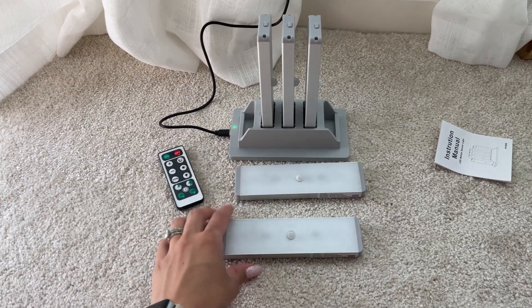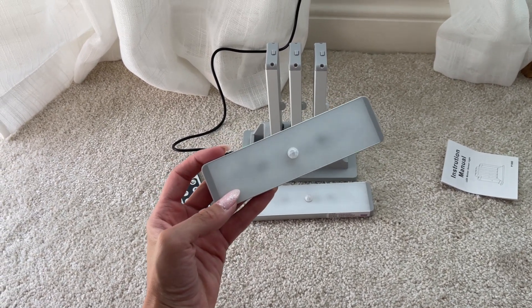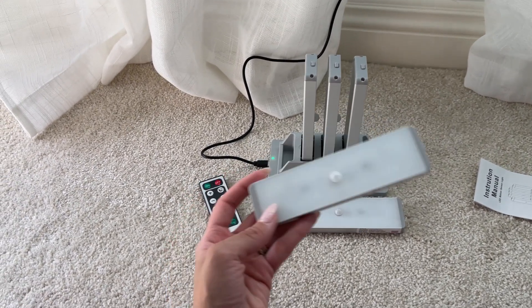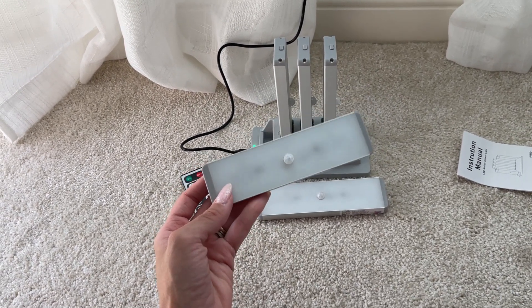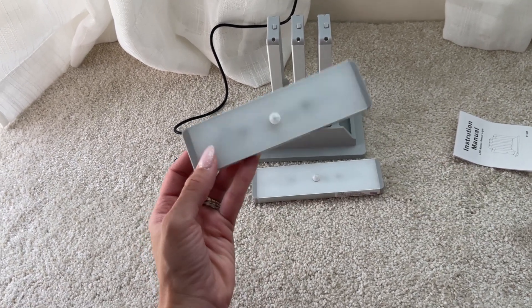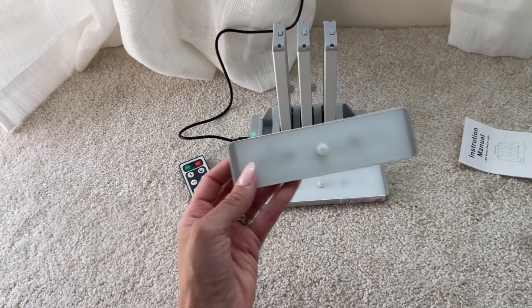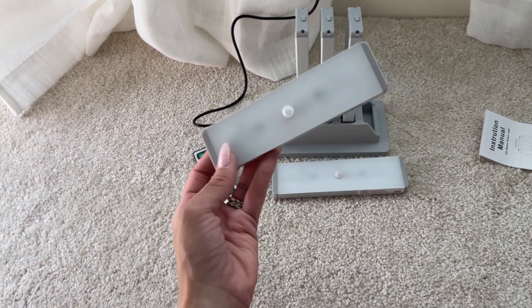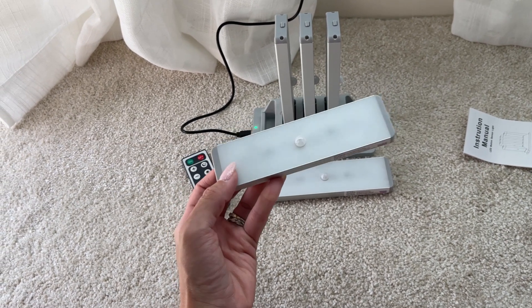These right here take about two hours to charge to have a full charge. And you can use the sensor mode option for up to 20 days without charging. If you leave this on at all times, then you have about six hours of usage.